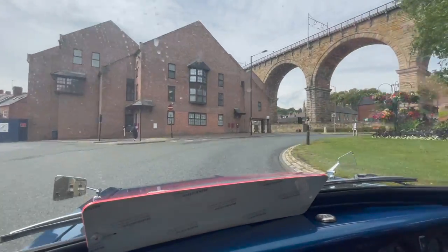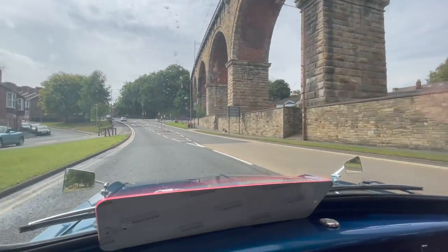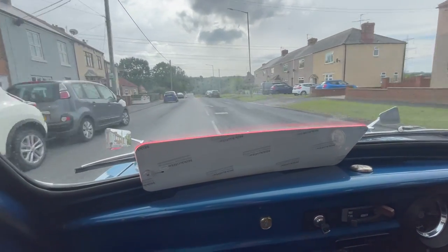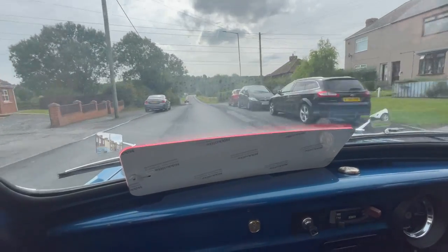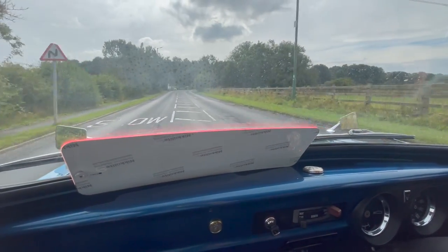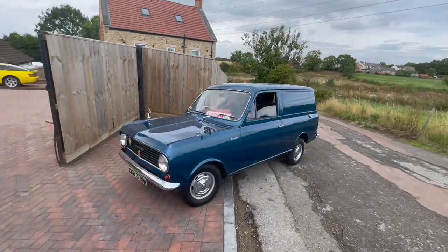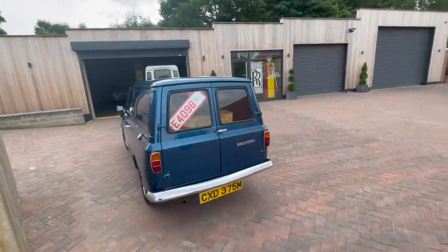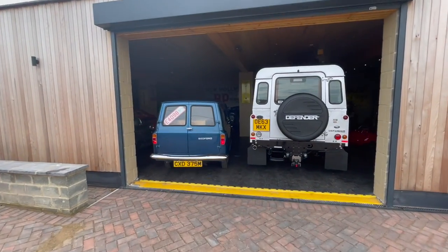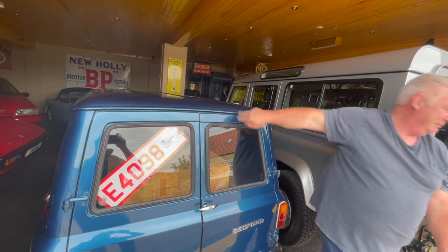Good thing about the little van — it's a synchro gearbox, you don't have to double clutch. A lot of the commercials we've got you've got to double clutch them to get them into first, but this is just a nice little single gearbox. Well, that's the test drive coming to an end and I must say we've had no issues at all — it's pulled well, hasn't overheated, no smoke, no noises, no rattles, no bangs, brakes are nice — just drives like it should really. There you have it, test drive with the Bedford HA, road impeccable.